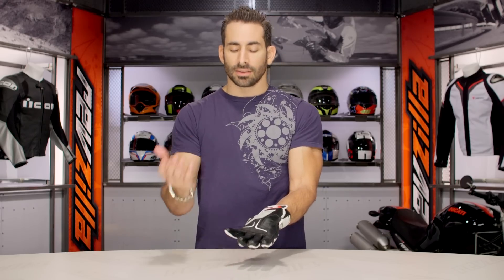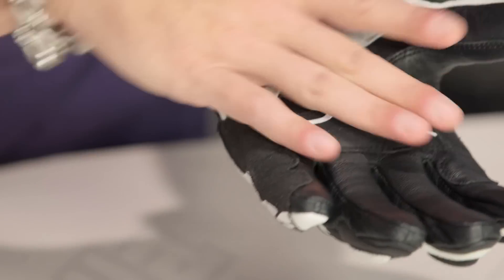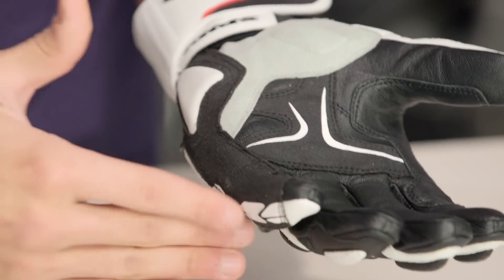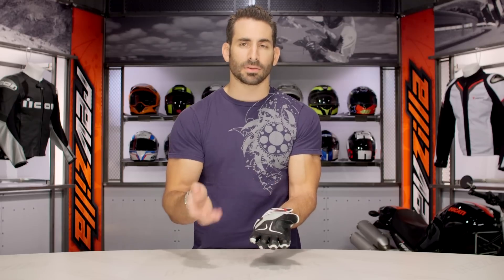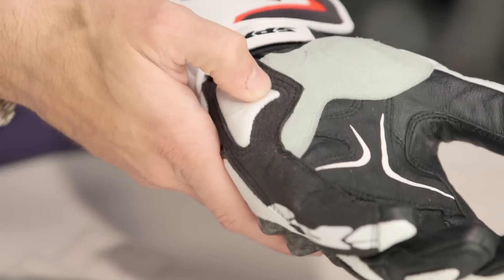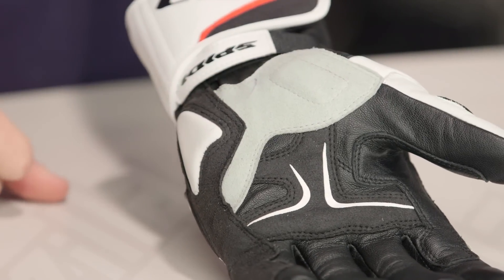Moving into the palm, it's basics here: goatskin with a reinforced area in the control of the hand, and then it gets into Clarino, which is synthetic suede. I would like to see them beef this up for the $200 mark — I'd like to see a leather out-seam; that's when you have to go up into the Carbo 3. Clarino synthetic suede is not the same recipe as what you typically see from cowhide or goatskin in a high-impact area. That said, I do like that they give you an area of raised foam on the out-seam, in line with that lateral or low-side crash protection area, and a nice raise at the bottom of the thumb — that scaphoid area.